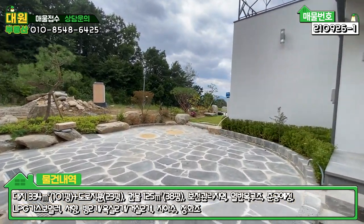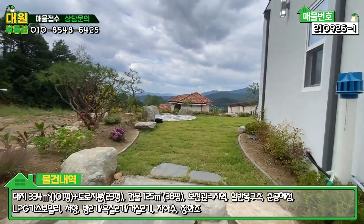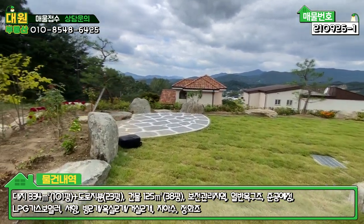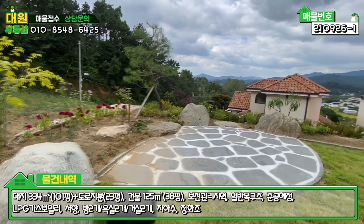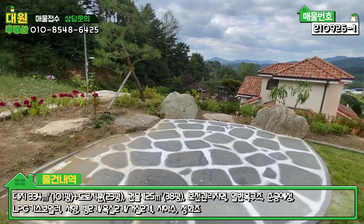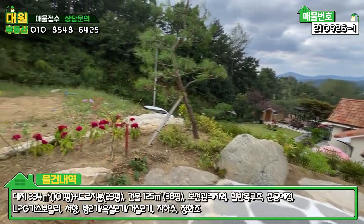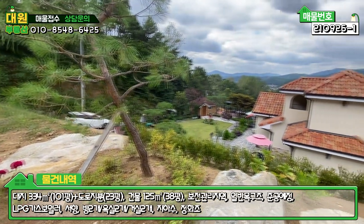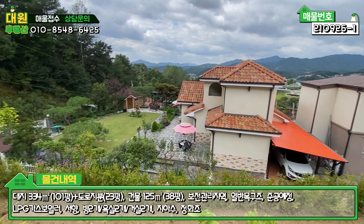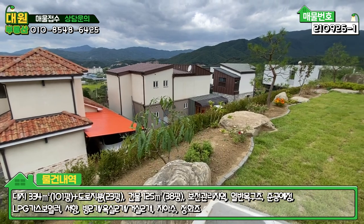벽돌로 담 펜스 작업 다 해 놓으셨고, 대용량 충전식 가스통도 설치 완비돼 있습니다. 뒷면 보셨고, 메인 마당으로 가겠습니다. 잔디는 시공한 지 얼마 안 돼서 안착되려면 좀 시간이 필요하고요. 좌측에 화단과 함께 테이블을 놓을 수 있는 전망대 역할의 공간도 세심하게 시공돼 있습니다. 아래쪽 펜스 작업은 조망권을 해칠 우려로 일부러 안 하셨는데, 필요하시면, 특히 아이 키우는 가정이라면 하시는 게 좋을 것 같습니다.